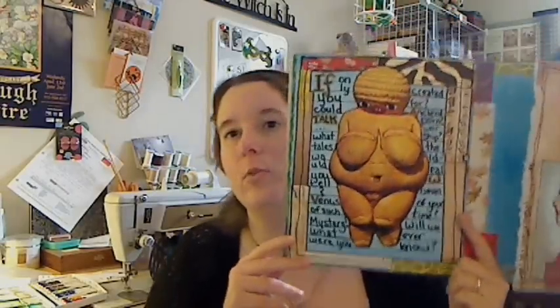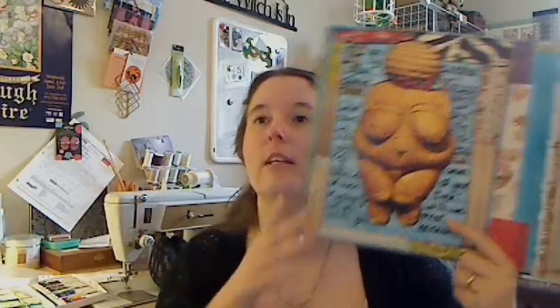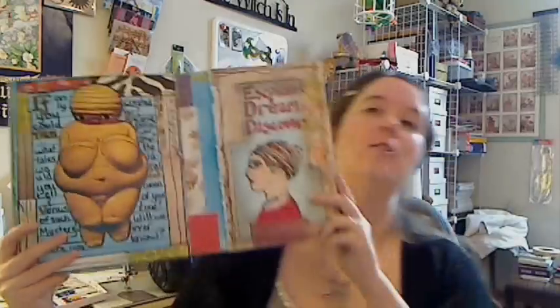Then a little bit more nudity-ish — Venus of Willendorf. I added some eyes and a mouth, kind of a 'if you could talk you could tell us what you actually are' sort of thing. It goes along with the journaling.